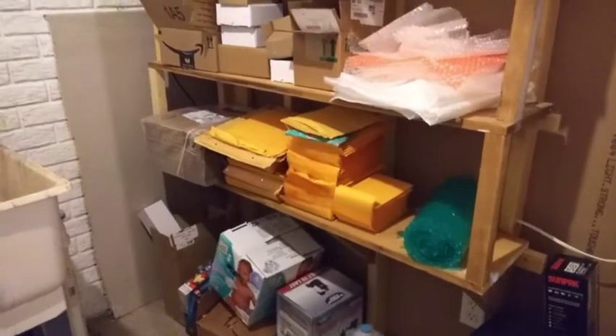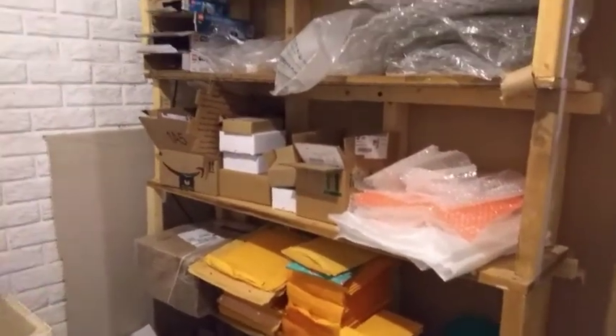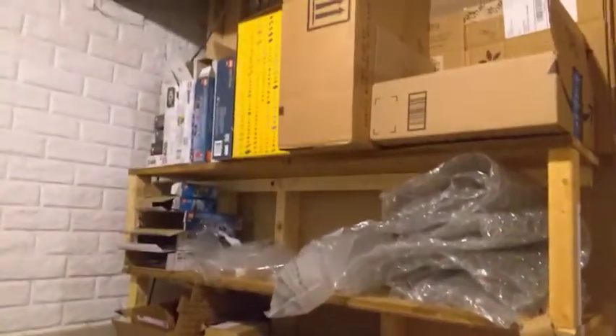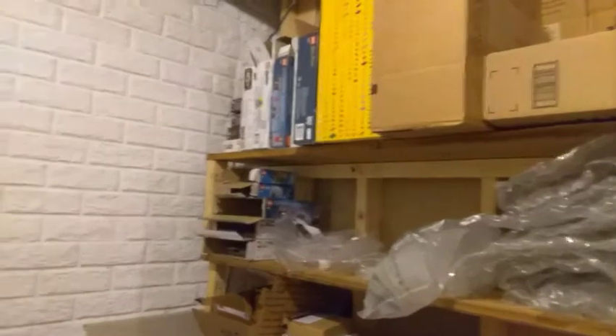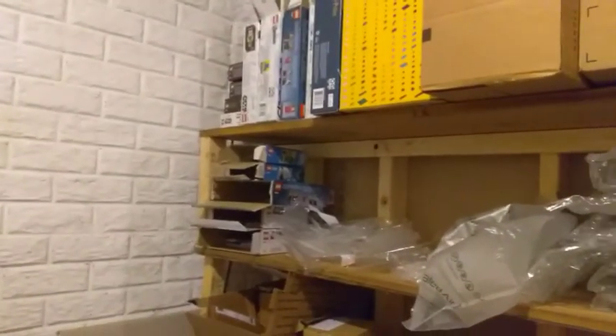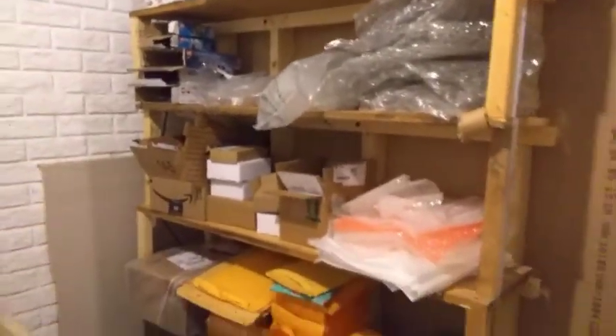As you can see, I've got bubble mailers, boxes, bubble wrap, and different bags for storing pieces. Up in the left-hand corner there are boxes with specific pieces from the BrickLink store as well as instruction manuals and things of that nature. So this is the majority of what I have set up for the BrickLink store.